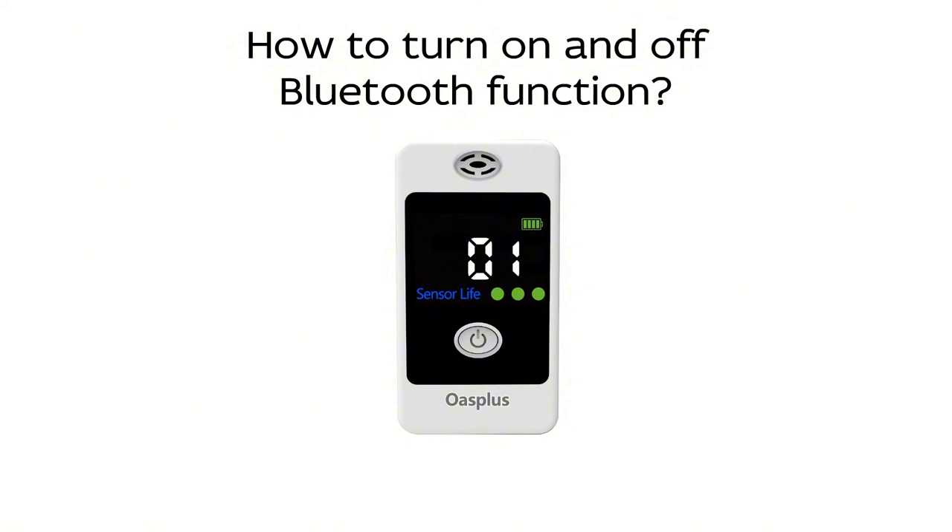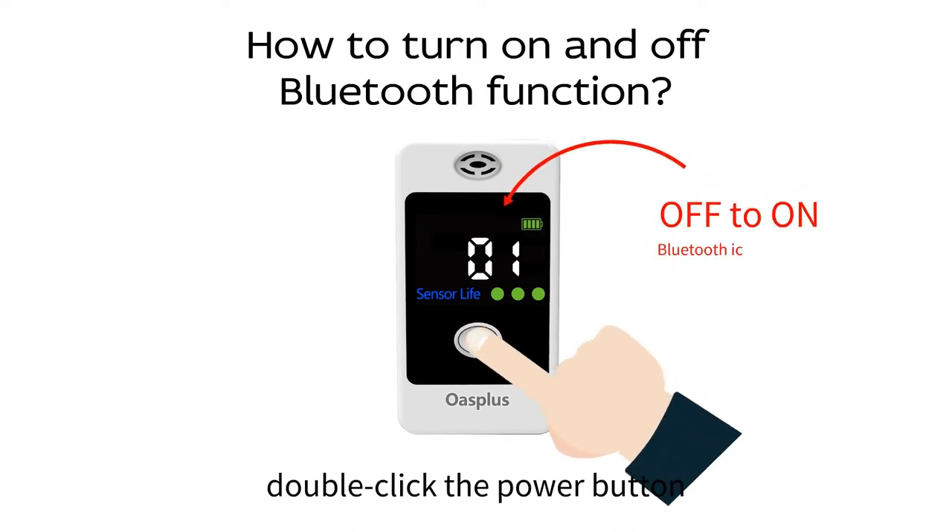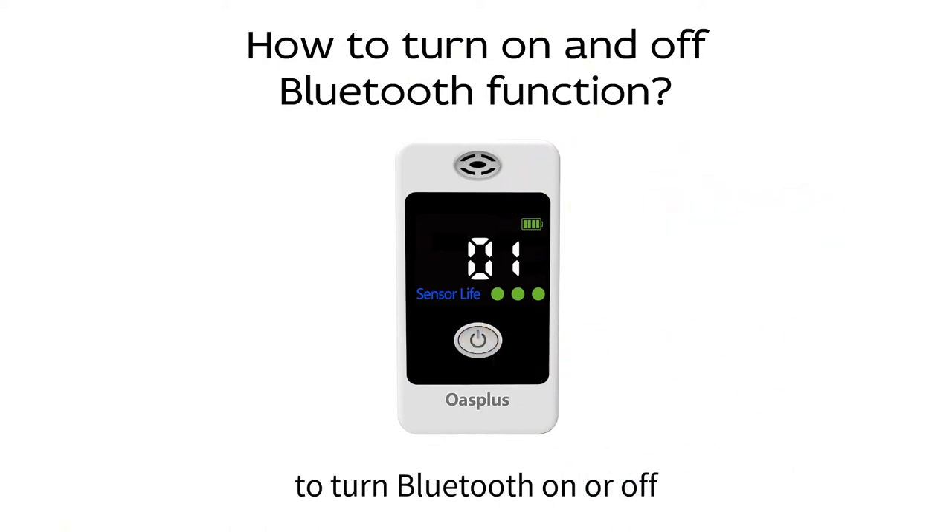How to turn on and off the Bluetooth function. When the device is turned on, regardless of what screen is currently displayed, double-click the power button to turn Bluetooth on or off.